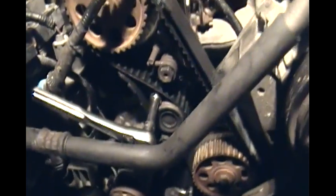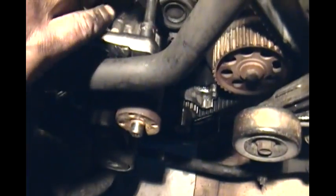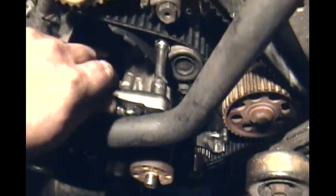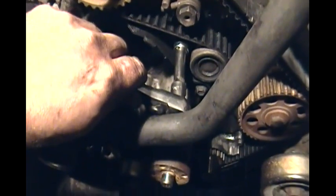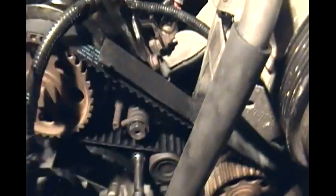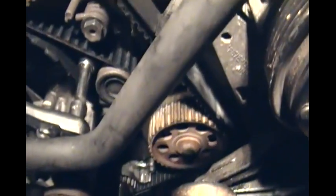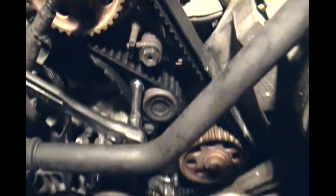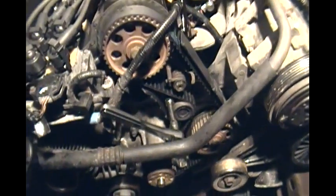All right, let's see — can it jump? Nope, still lined up. Good. On to the next step — we're going to start reassembling this.